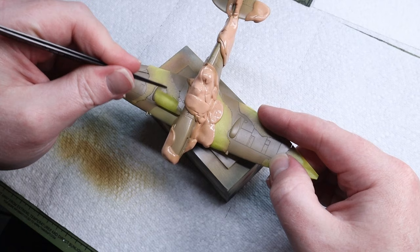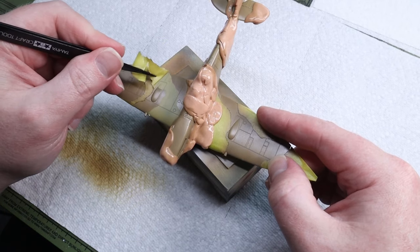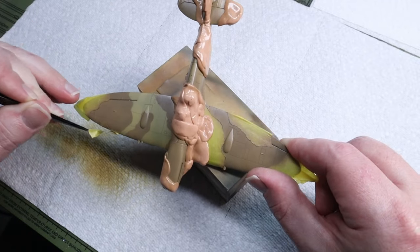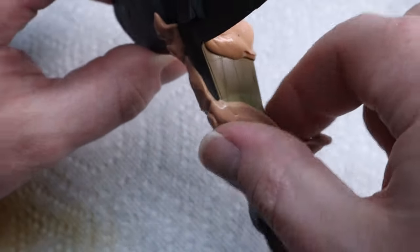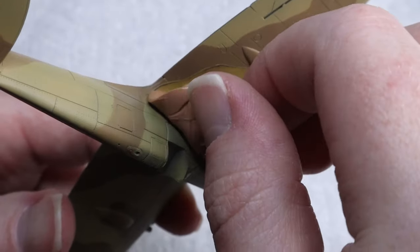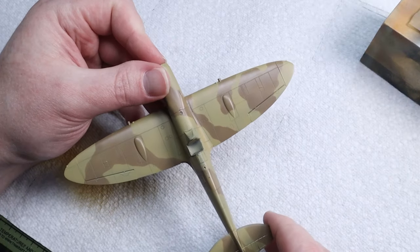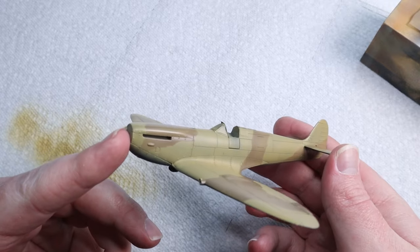I don't like the totally soft hand-drawn camo look especially in a small scale, but at the end of the day this is all a matter of taste. Pulling off masking is still one of the most satisfying parts of modeling and it makes drawing on these complicated camo schemes totally worth it. I was really happy with how the model was looking at this stage.